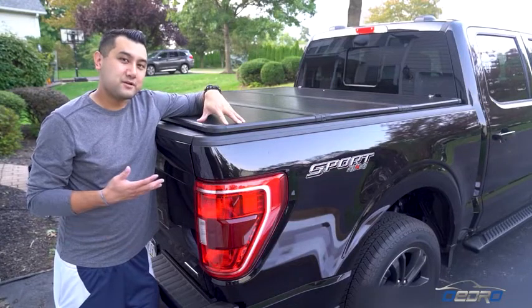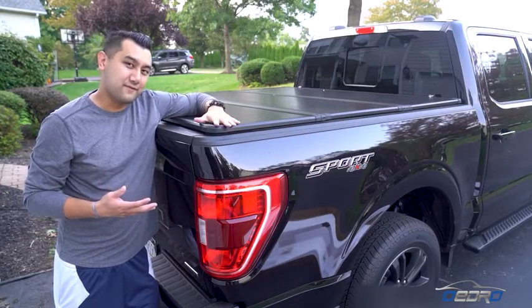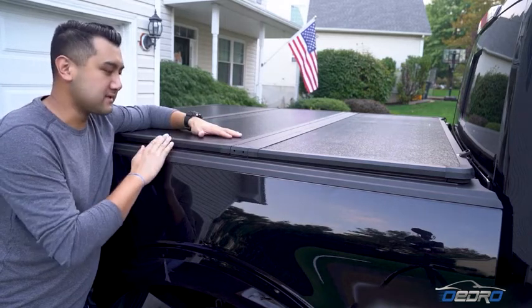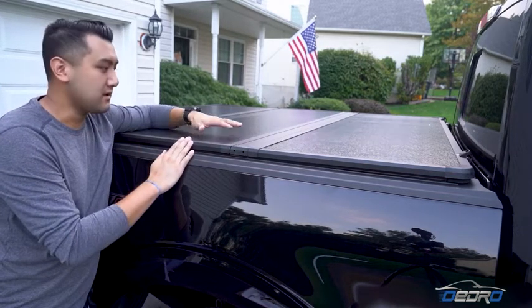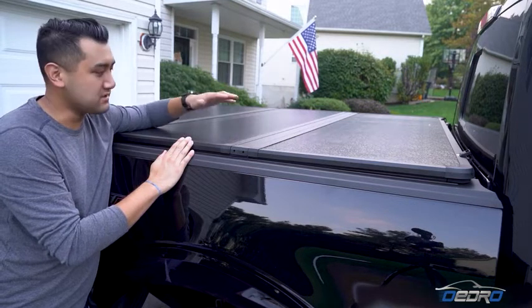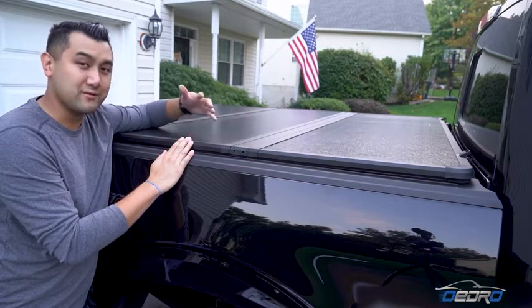The cover I replaced the Yida motor soft top with is the Awejo tri-fold cover. The tri-fold cover has three aluminum panels and the sides are double layer PVC. The aluminum panels are also powder coated black with UV protection, so you don't have to worry about it cracking in the sunlight or in the heat.